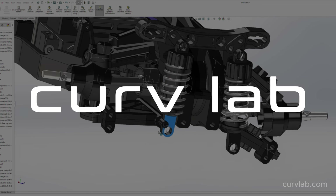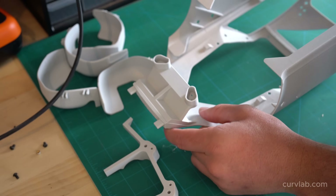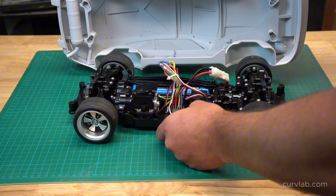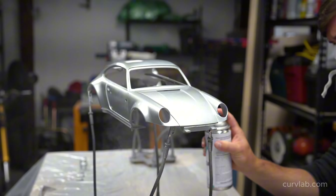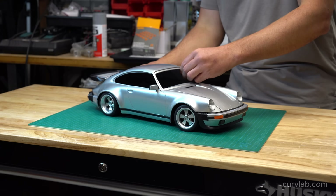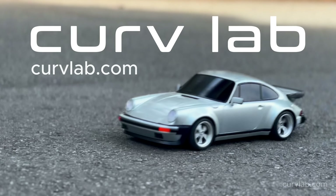Welcome back to CurveLab. In this video I'm going to show you how I made a super realistic 1/10th scale 3D printable RC Porsche. The best part is I have 3D files available and instructions if you want to build one at home. Everything is available for download on curvelab.com. Alright, let's jump into the video.